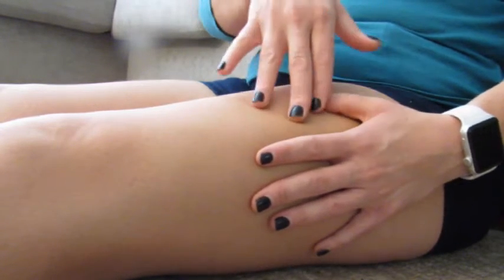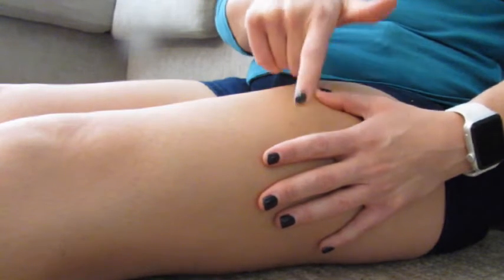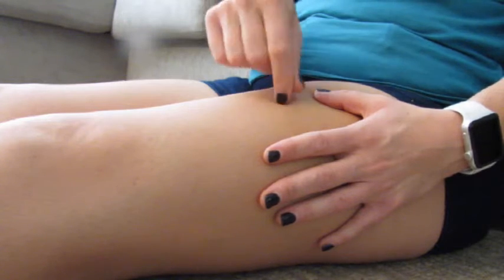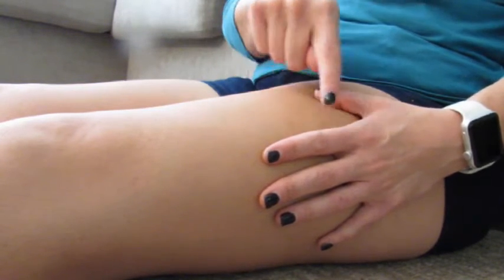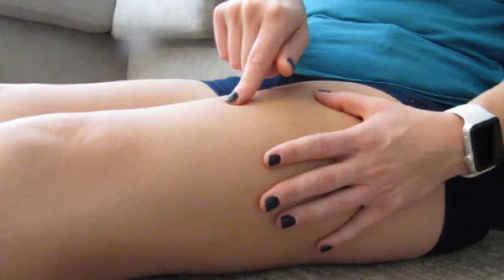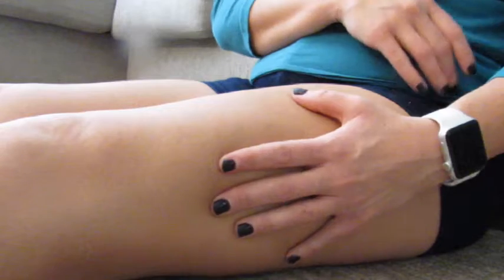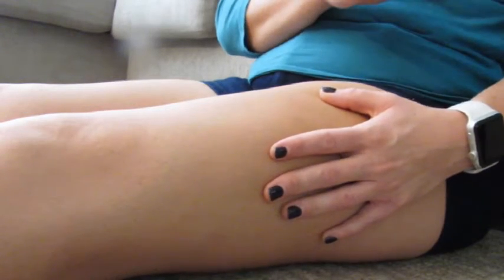Ideally you want to hold this for at least 90 seconds. That is because it takes 90 seconds to affect the collagen fibers, and collagen makes up fascia along with elastin. 60 seconds is how long it takes to affect the elastin, but 90 seconds to get to the collagen. So you want to hold each one for about 90 seconds.